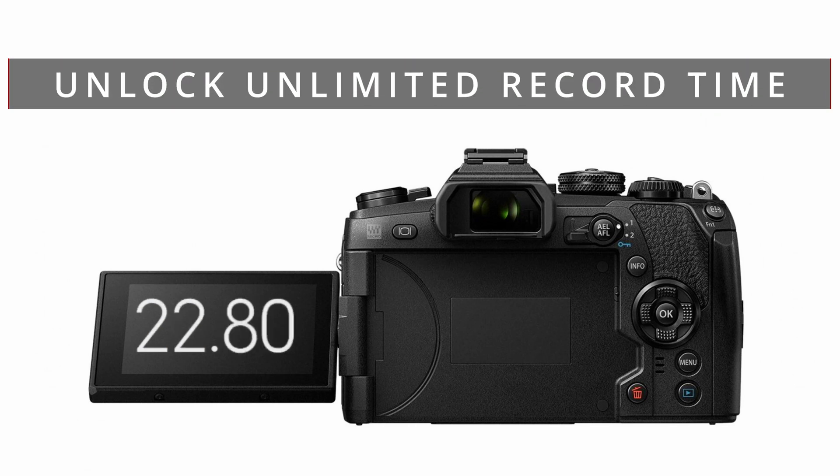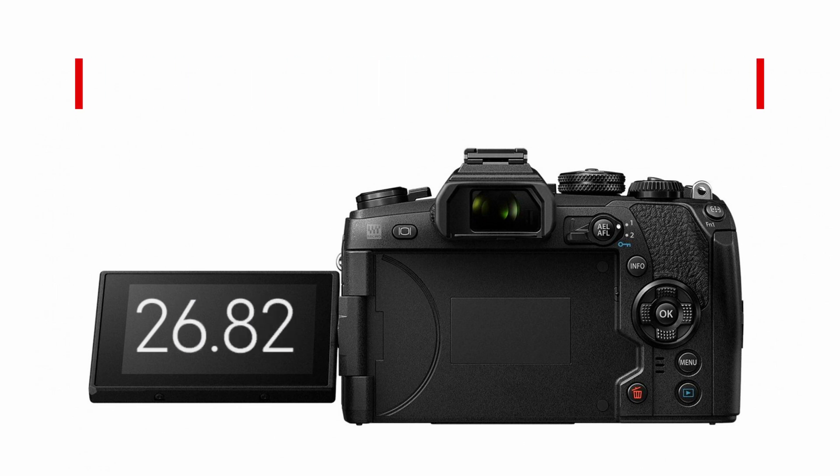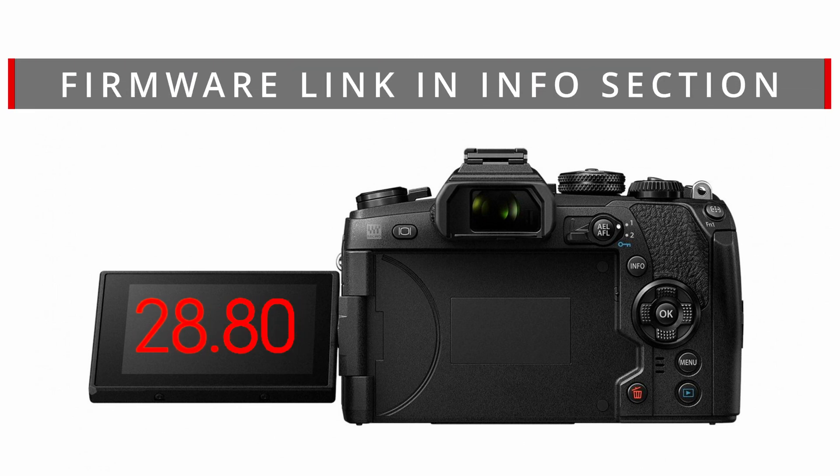Welcome to another video. In this video I'm going to show you how to remove the 30 minute record limit from your Olympus EM1 Mark II.